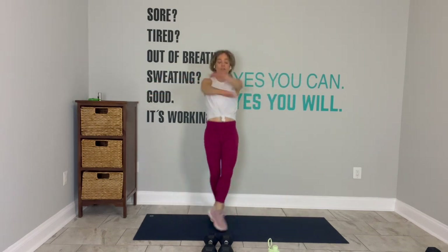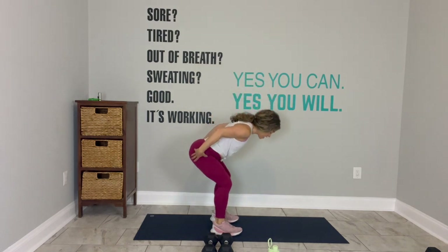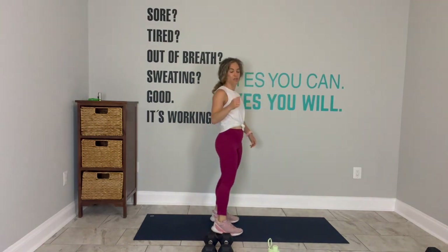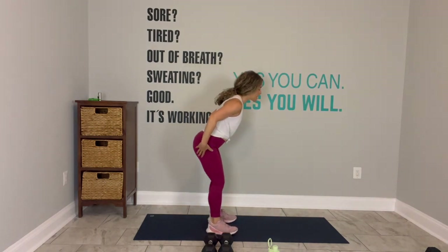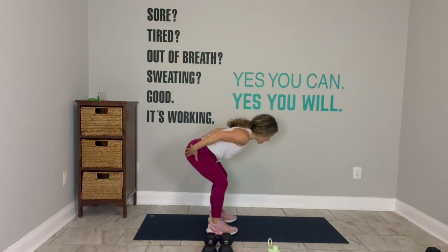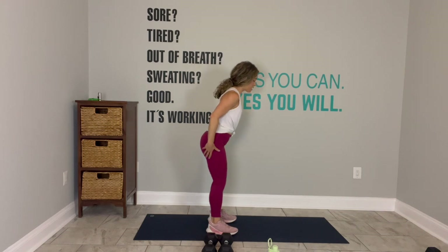Fifteen seconds. There you go. Stay there. Ten seconds. We plant the feet and hinge for a good morning. In three, two, go. So plant your feet, ten toes forward, belly in. Someone imaginary pulls your hips back. Press into the heels to stand up.